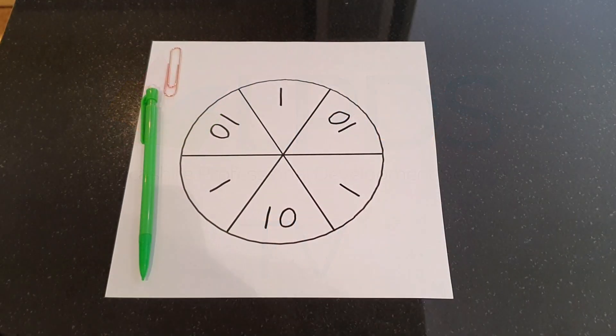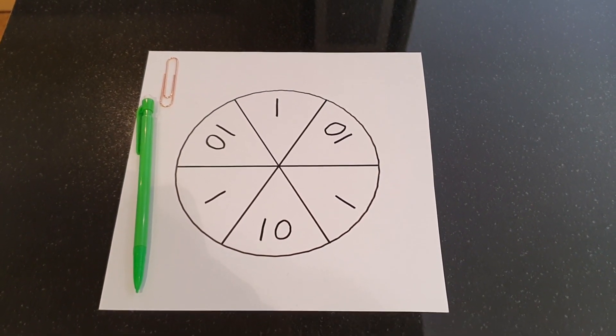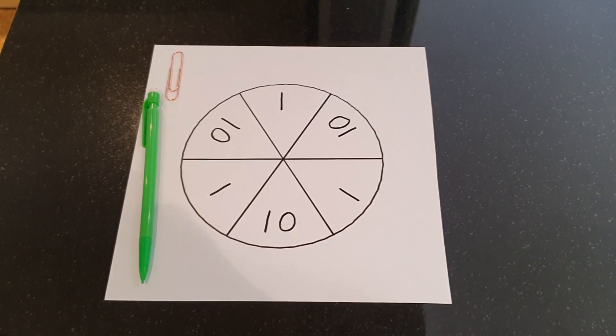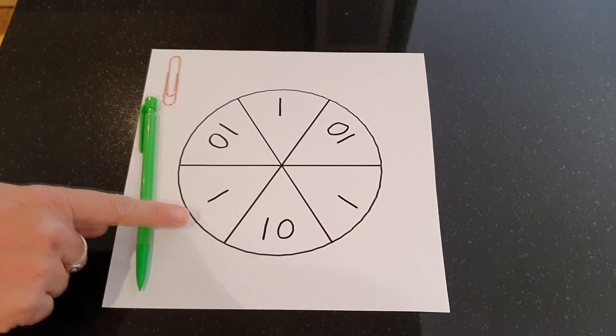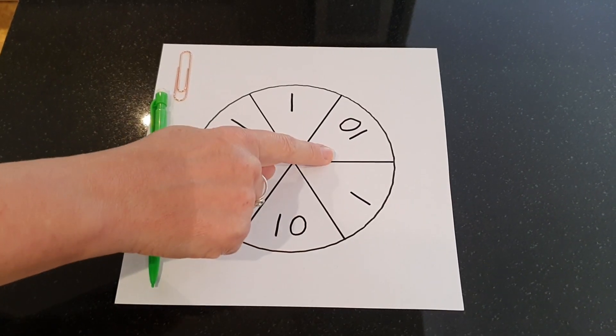Hi, it's Lindsay from the maths team here and today I'm going to talk you through how to play a game called Target 100. To play Target 100 you either need a dice with three sides labelled with a 1 and three sides labelled with a 10, or a spinner like this one with three parts labelled with a 1 and three parts labelled with a 10.